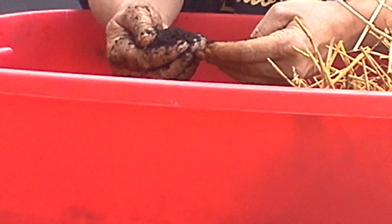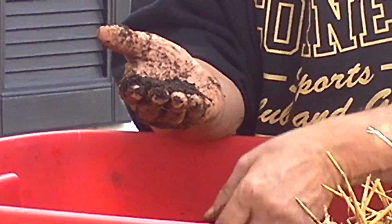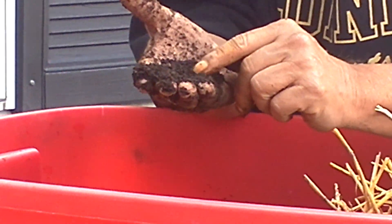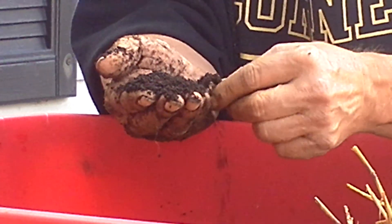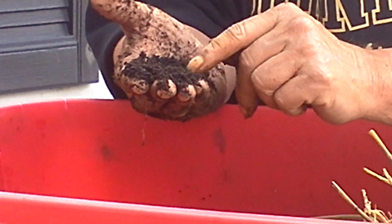I want to show you the worm castings for my red wigglers. There are some eggs in there — look at that stuff. That is some of the best worm castings I've seen. And of course there are some eggs in there. See right there — I don't see them right now, but see right there.